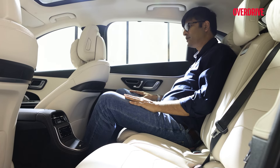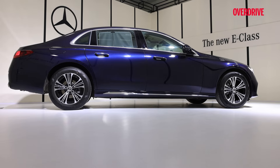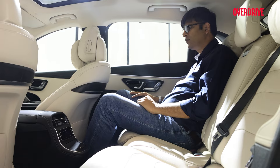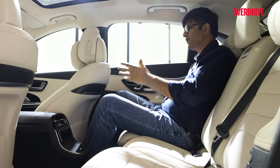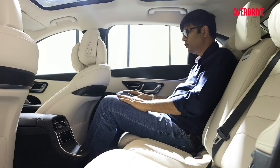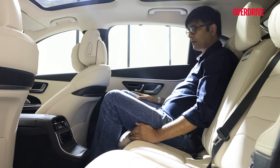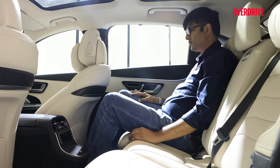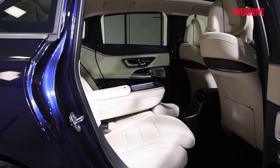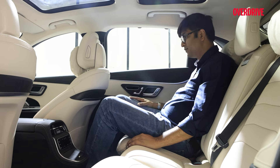We're starting this video from the second row of this car, because the E-Class Long Wheelbase is supposed to be used by customers who want to be driven in. They are not big on driving — most of the time it is all about comfort. I've adjusted this seat according to my riding position and now you can see the kind of knee room and leg space you have. It's fantastic — it gives almost a mini S-Class kind of space. It's very comfortable and for long drives, it's really spacious.